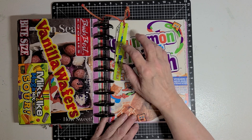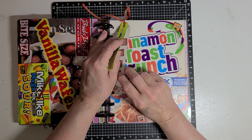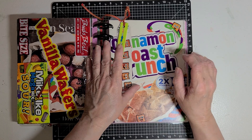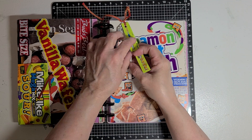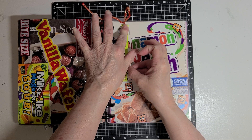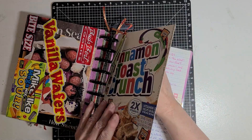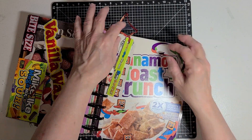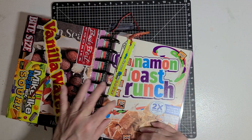Over here I took the sides of the Mike and Ike box and a portion of the Cinnamon Toast Crunch box, and I made three little tags, punched holes in them, and tied a ribbon on the top. Then to connect them to the page, I punched a hole in the cereal box, took that same ribbon, ran it through that hole, and tied it onto the box.